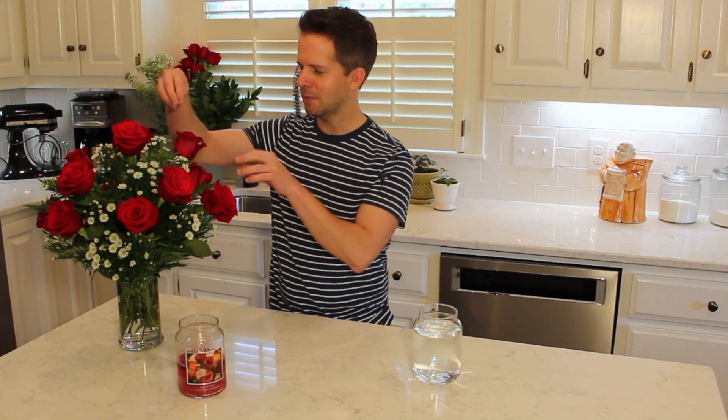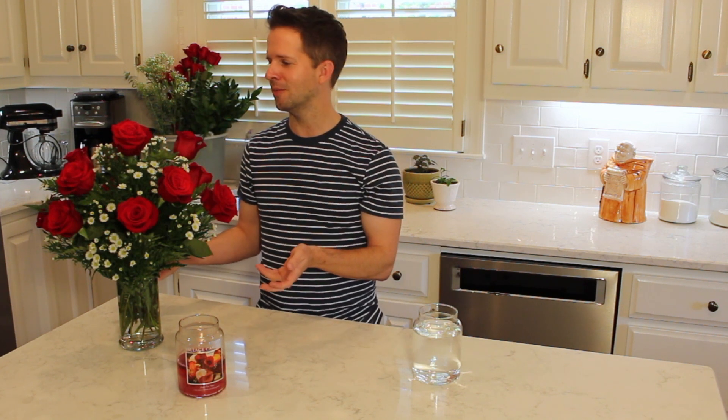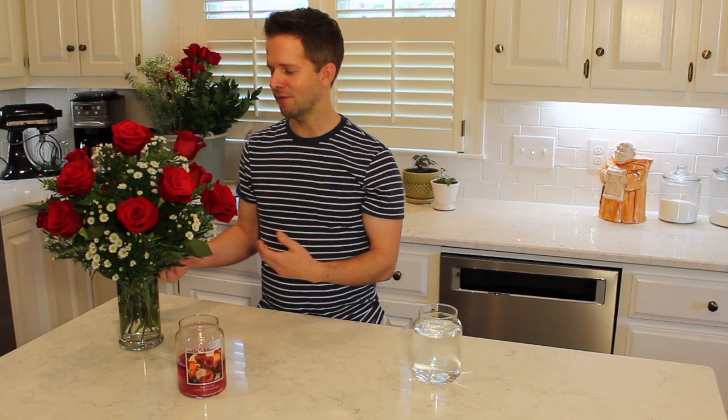Yesterday I got some leather leaf fern and some chrysanthemum daisy flowers instead of baby's breath, and made what I think is a really great roses arrangement. These roses have a very light but distinct fragrance — just lovely. And I've been burning this Just For You candle by Village Candle alongside it.